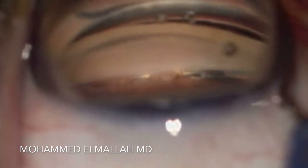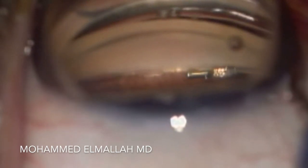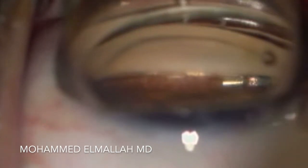As the Hydrus stent goes in, you will notice three windows — the first one, the second one, and then the third one. You'll want to see all three in Schlemm's canal, parallel to the iris plane.